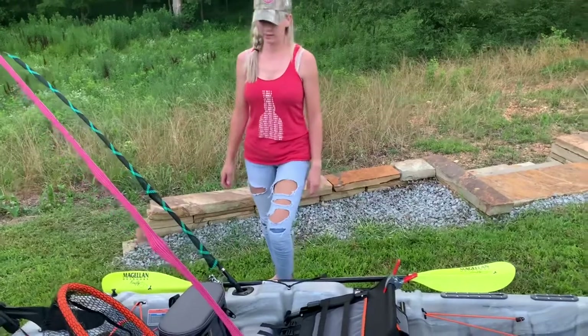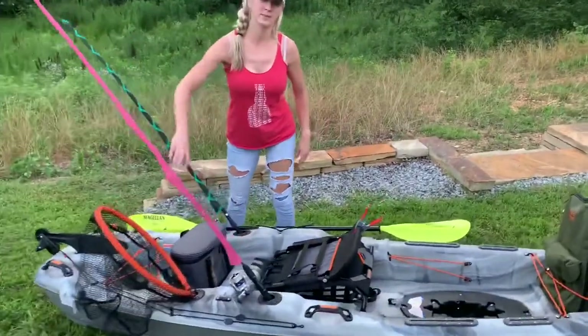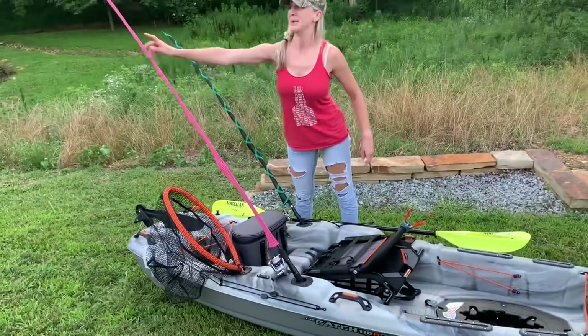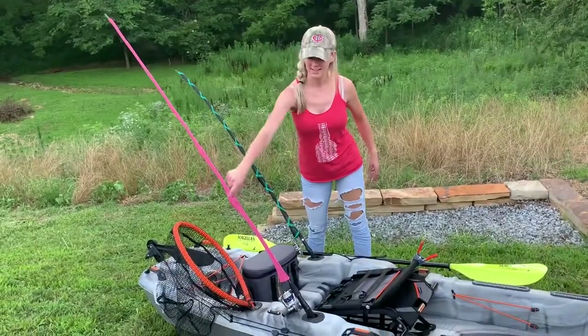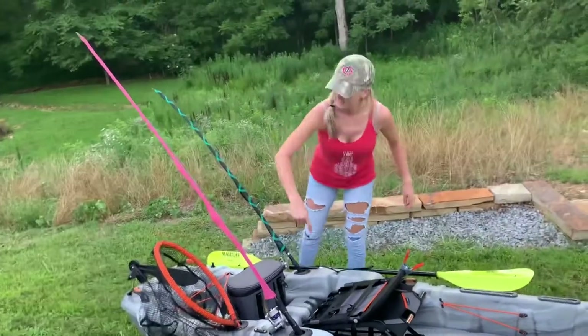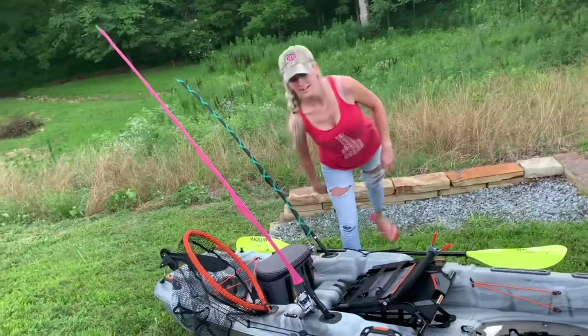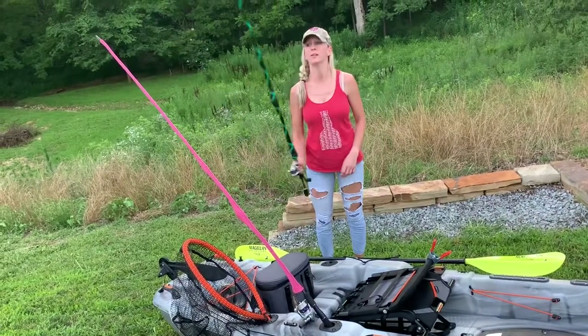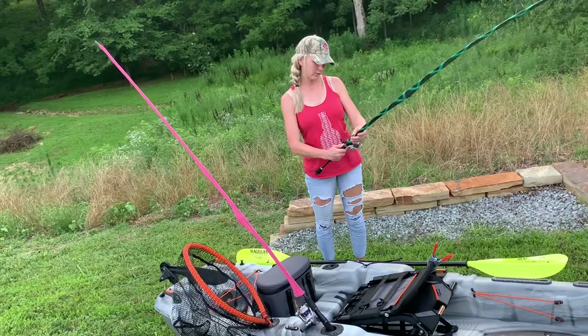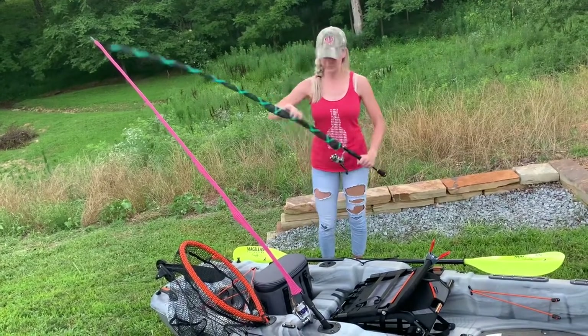This kayak comes with three rod holders. I've got my two rods in them now, along with my net and my amazing rod gloves that I love so much — shout out to Rod Glove, love you guys. I'm just rocking an ugly stick right now with my Browning reel. This actually originated as my trout rod — it's an Abu Garcia.